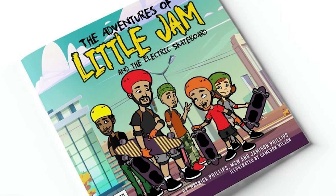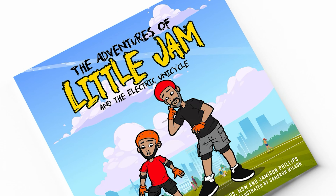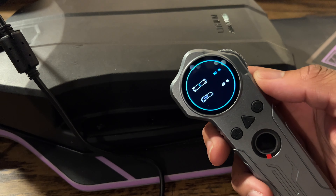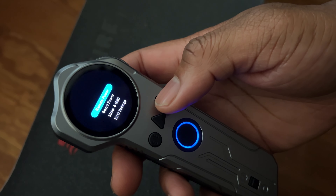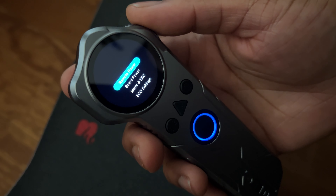We have to take a moment to discuss this sexy, game-changing remote. Before I do, I want to remind all my subscribers that my son and I recently wrote two children's books — PEV-related: 'The Electric Skateboard' and 'Electric Unicycle,' available on Amazon and other book retailers. Now when you talk about this remote — absolutely game-changing. I said if Backfire puts this remote with the new Zealot it's going to be amazing, and that's exactly what they did.